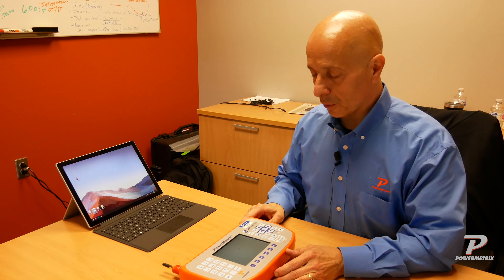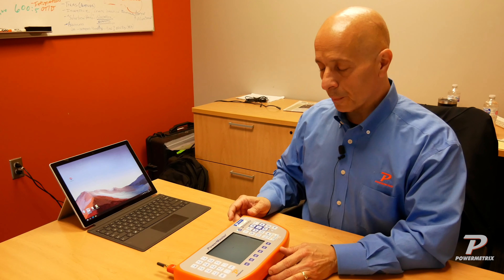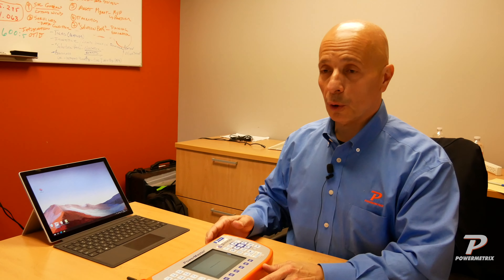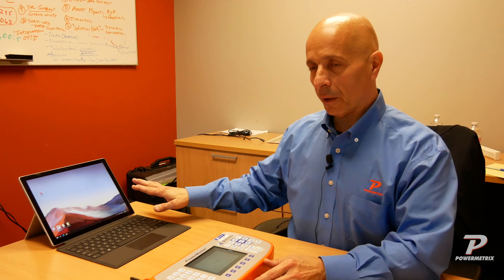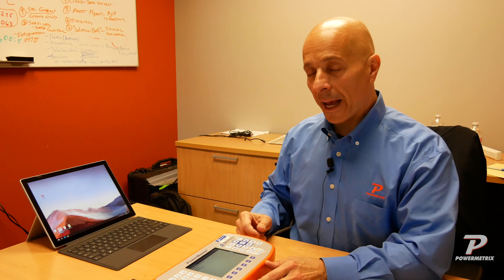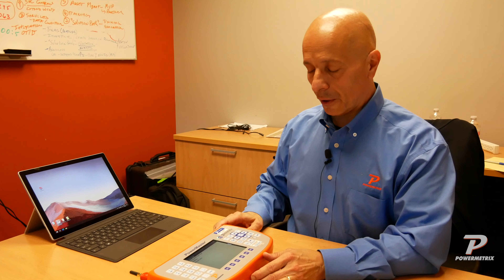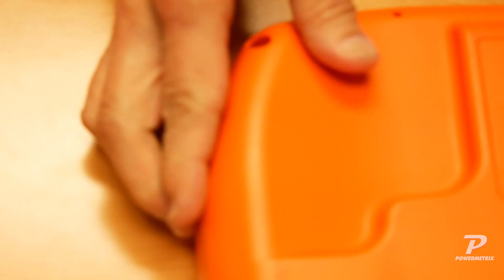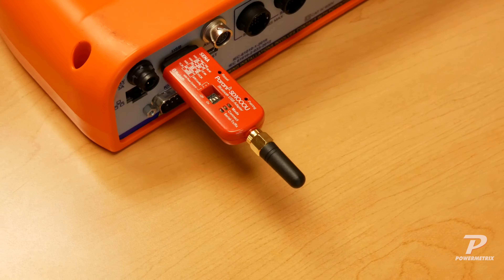Once your Powermaster is configured, you'll be good to go. As a preview of what we're going to do: we're going to initiate pairing on our Bluetooth adapter — the same type of pairing you would do for any Bluetooth device, nothing special there. Then we'll initiate the pairing function on our tablet, and once that's enabled, I'll show you how to connect the Powermaster to PRM. So now we're going to enable pairing mode, and to do that we need our Bluetooth adapter and a trusty paper clip.